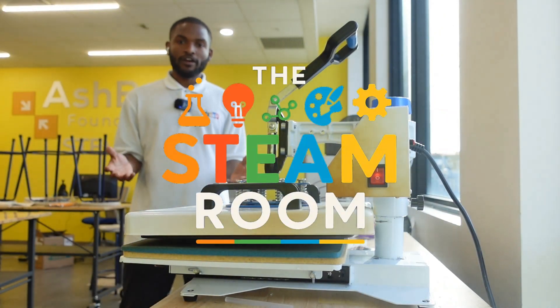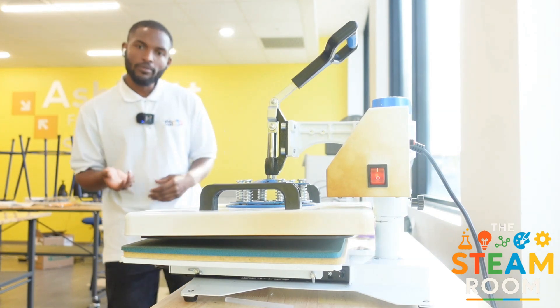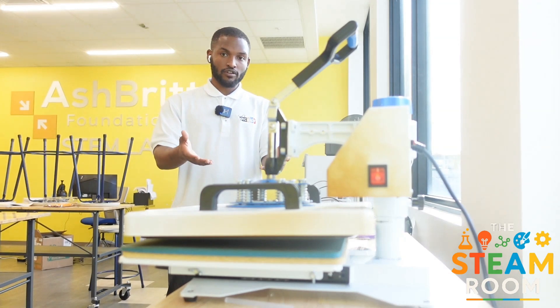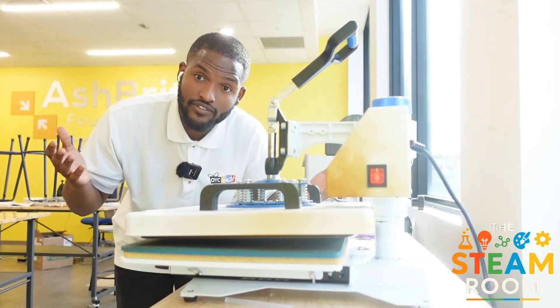Hey guys, it's Mr. K and welcome back to another video. So let me ask you, have you ever wanted to turn your art into something wearable? Maybe a shirt, tote bag, or even a hoodie? In today's video we're diving into the world of heat pressing, a simple technique that brings your designs to life. Let's break it down and explore how this machine fits into the creative side of STEAM.